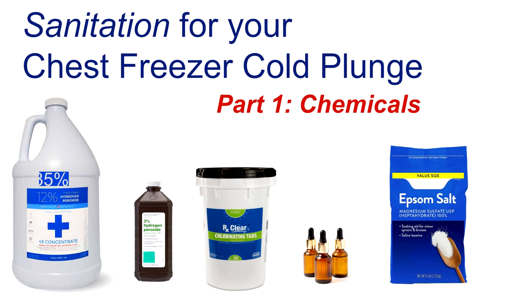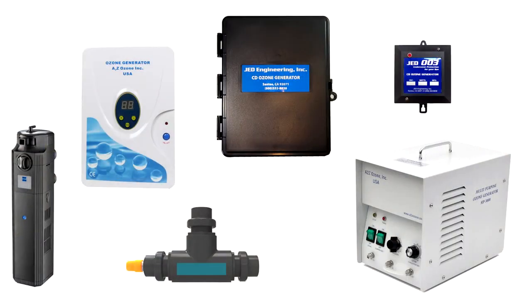Because there's a lot of information to share on sanitation, I broke this down into two sub-parts: part A and part B. Part A covered chemicals — that was the previous video, so please watch that before jumping in here. This is part B, the second part of the third video, which is on technology you can use to keep your water clean. We'll be talking about ozone generators and UV lights.